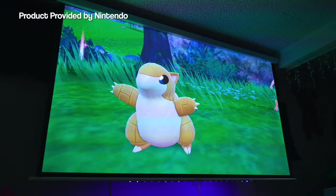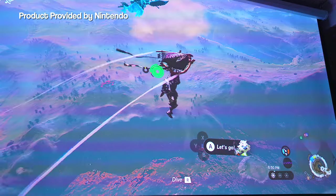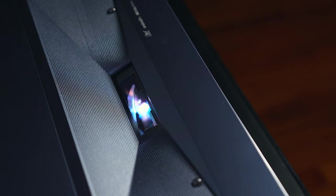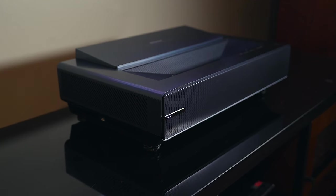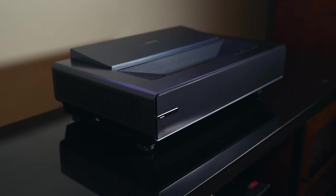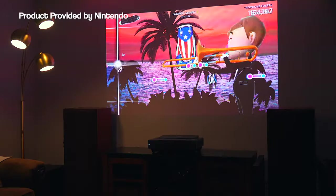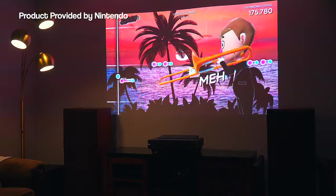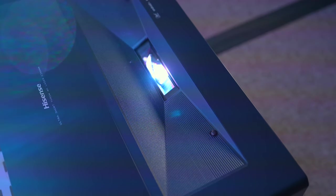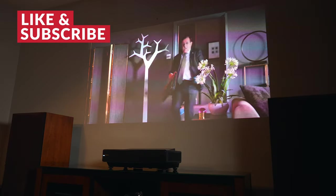The one thing that's instantly noticeable when you boot up the PX1 is that trichroma laser light source, which is what gives you that extremely wide color gamut. The colors are easily what stand out most about this projector. Hisense says that there are more color possibilities with this projector than there are with traditional displays, which is kind of wild to think about. Even the standard picture mode is stunning and looks incredible — an excellent all around option for those that don't want to mess with any settings. To get the most out of this projector, especially with the black levels and shadow details, you're going to want to pair it with an ALR screen, which reduces ambient light and will make those things pop more.